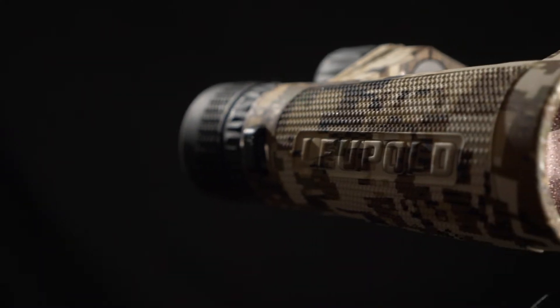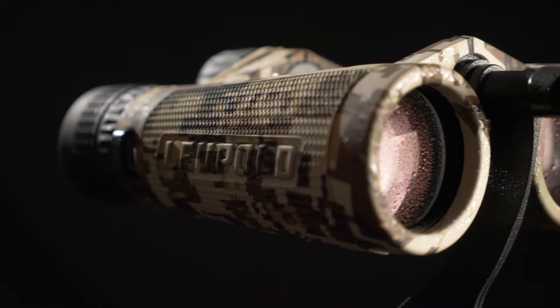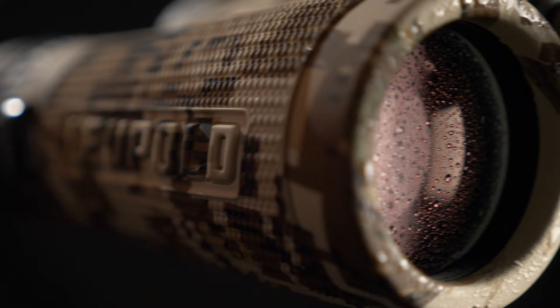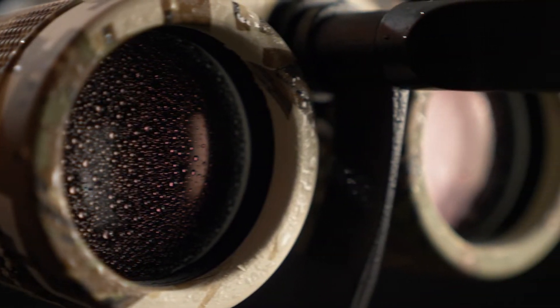Diamond Coat 2 protects your lenses from scratching, muck, dust, and moisture, and a proprietary nitrogen fill process keeps out any nastiness that might get inside, or thermal shock that may create condensation and occlude your view.